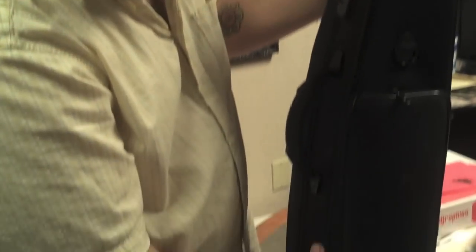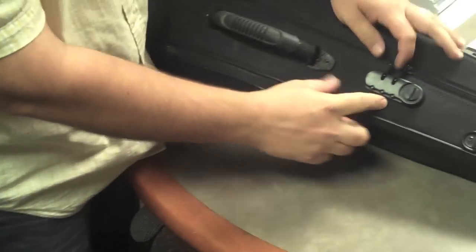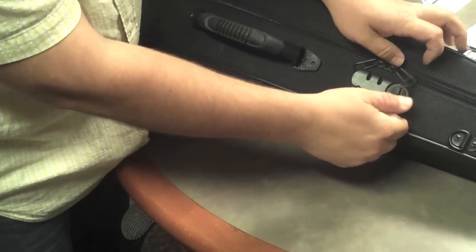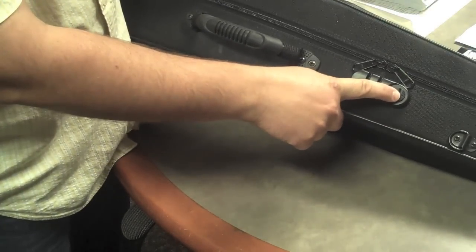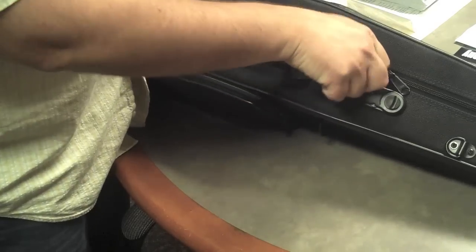It has a nice storage pack on the outside, a place for a shoulder strap, and a couple of different options for the shoulder strap. One of the coolest things is this combination lock, which you can release with a touch of a button, and then you can set your own combination, securing the instrument.